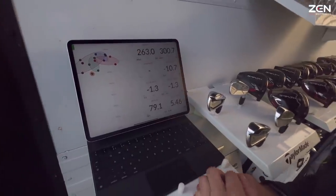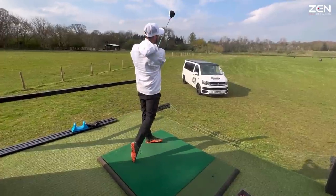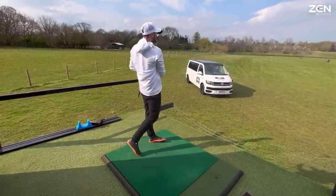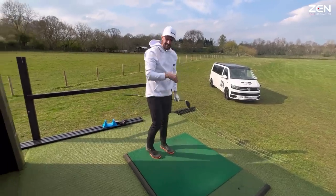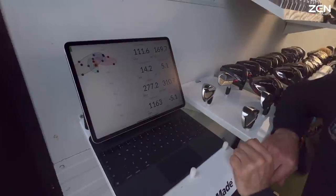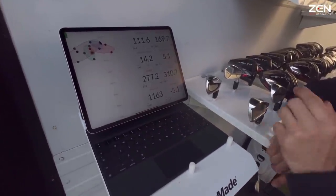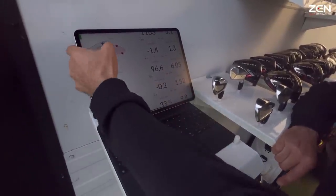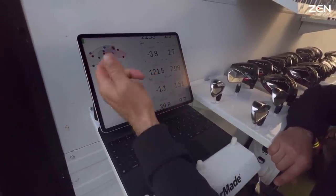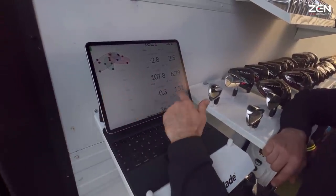Not enough spin on that to keep it in the air. That's a bit better, but it kind of just drops off massively — not enough spin at all. Good ball speeds but can't keep the ball up. Your hang time there was six seconds but your better balls have been more like seven, 6.8.